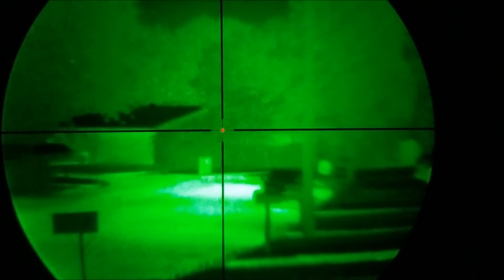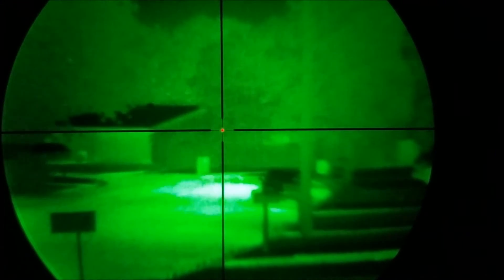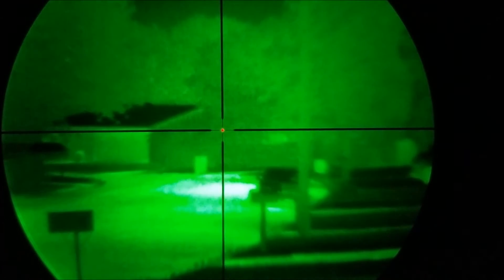We're back at the same house where I did the handheld version. The house is about 350 yards away. You can see kind of to the bottom left of the crosshair is the mailbox.